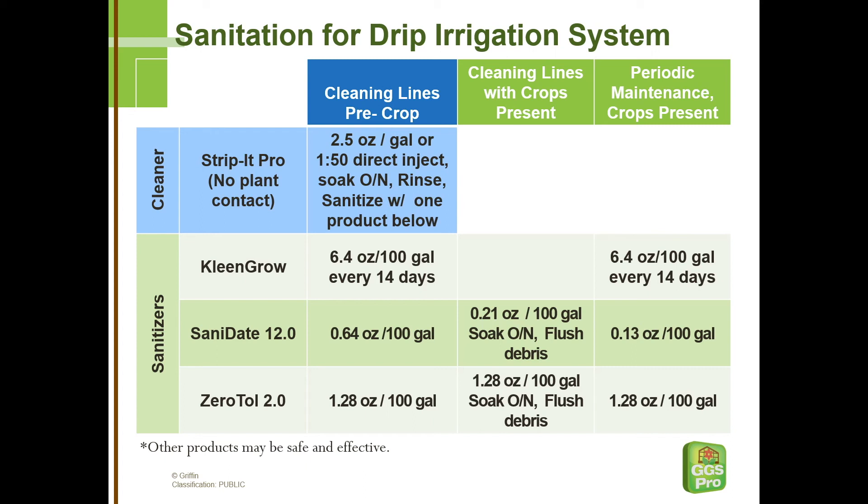Once your lines are cleaned by either one of these procedures, you can maintain them so that they won't develop clogs by doing periodic maintenance — once every two weeks or once every week, depending on your exact situation. In that case, the concentrations are low enough that we can just fill the lines and give it a minimum of 10 minutes contact time, or it could stay overnight. Since the lines are already clean, you won't need to flush it out the end. It can just be left in the lines and delivered to the plants with the next irrigation without any problems.